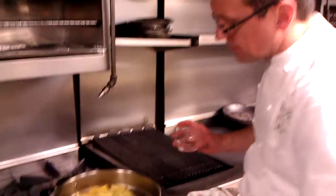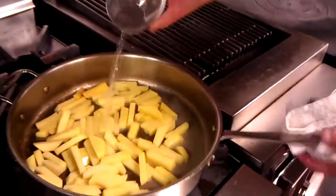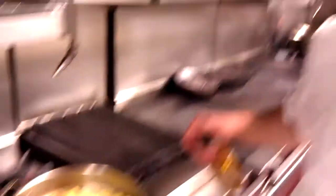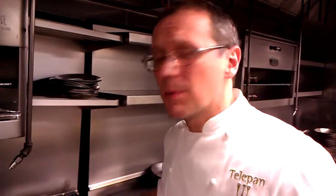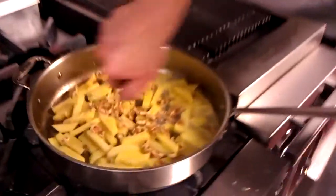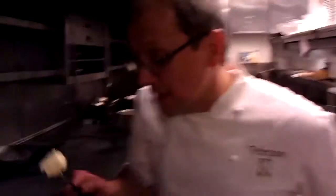We're going to add a little more stock to it and some walnuts. It's cooked enough for about eight people — about four pounds of rutabaga, so about half a pound per person after you trim them. Then we're going to add a little walnut oil to boost that flavor, and I'm going to add the famous Telepan nugget of butter.